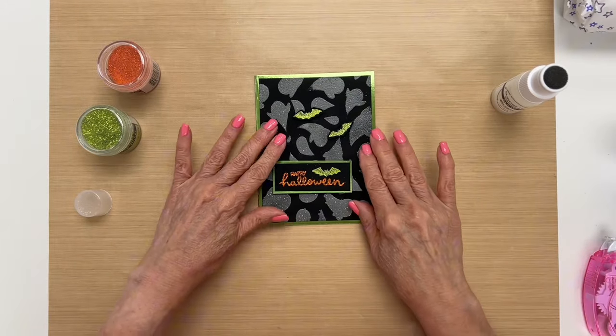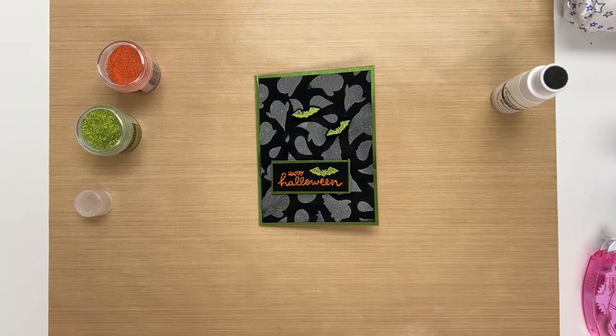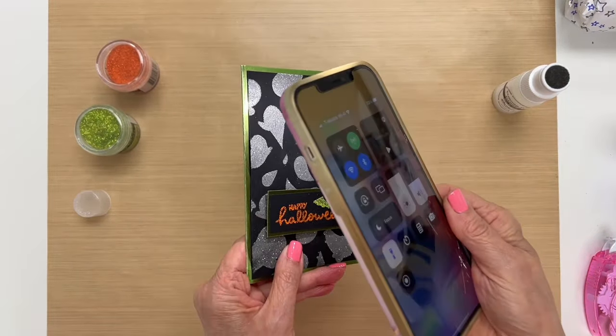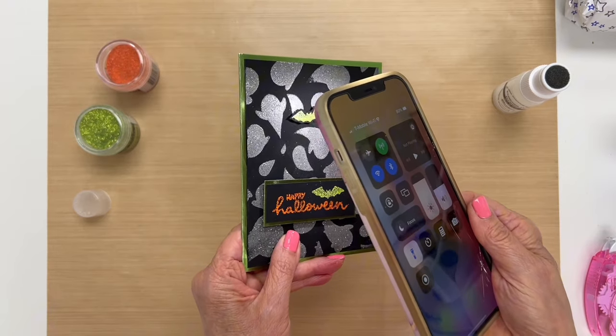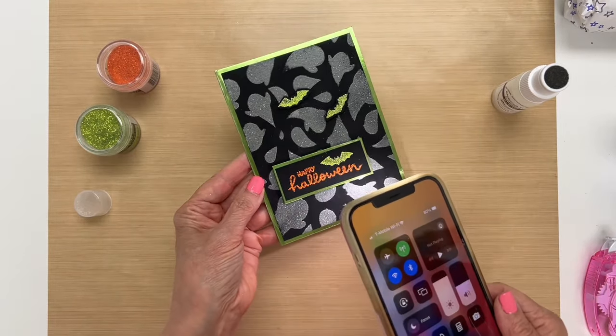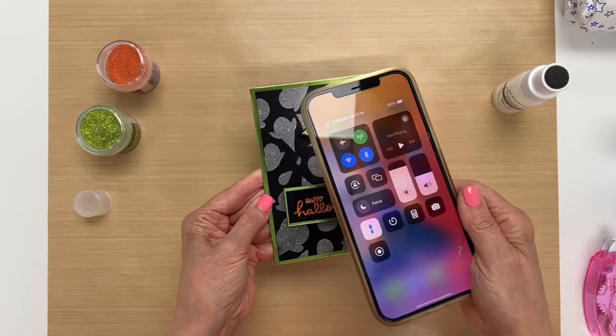I'm going to show you what it looks like when it glows in the dark. What you have to do is take a light to charge the embossing powder so that it will glow, so I'm just taking my phone and putting my flashlight to it. Then once it's charged we're going to turn out the lights and you'll see the magic happen. Look at how cool that is — it glows in the dark! Such a fun powder to use.